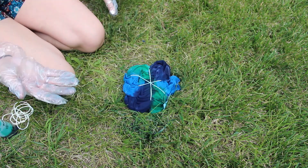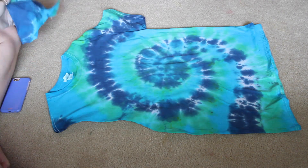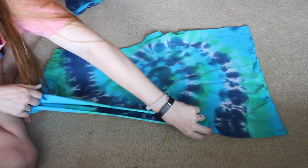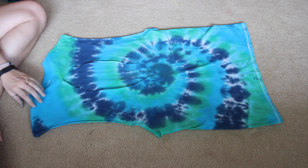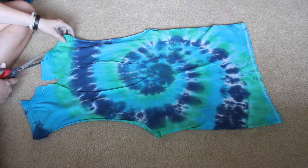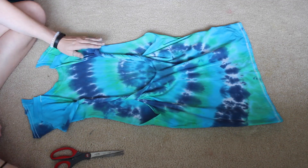I got my shirt in a size medium so it would be a little bit longer, but I kind of wish I would have gotten a large so it would have been even longer. After you tie-dye your shirt, read the instructions on your tie-dye kit — mine said to let it sit for 24 hours, so I put it in a bag and let it sit. Then I cut off the sleeves, folded it in half, and cut an oval shape in the back so there's a hole in the middle. Then you twist it — I twisted mine three times fully around — so you get this nice open back look.